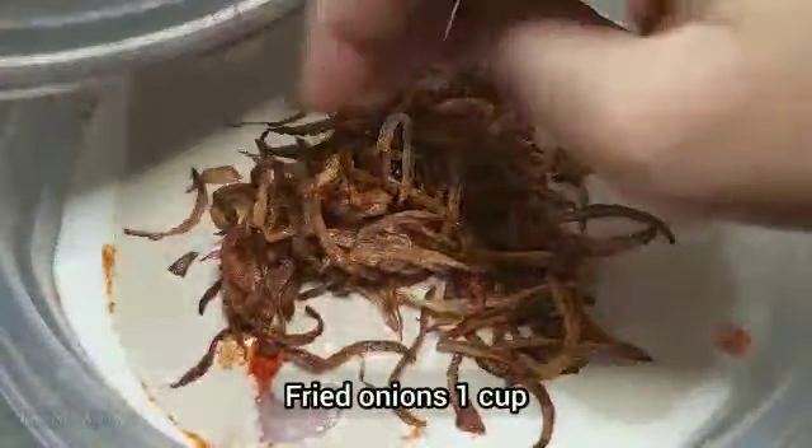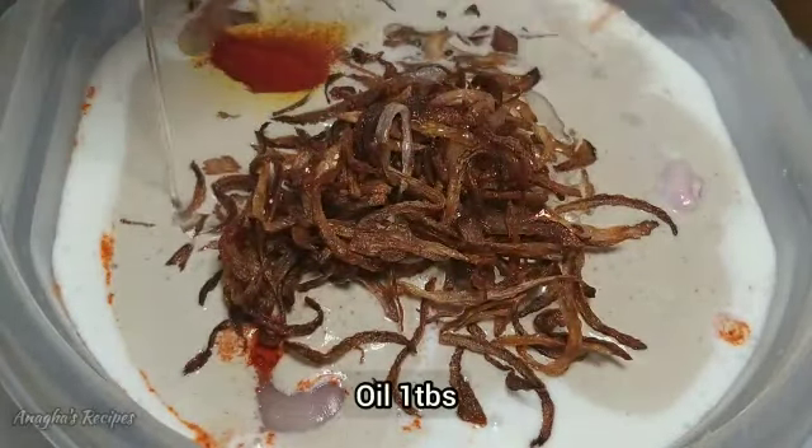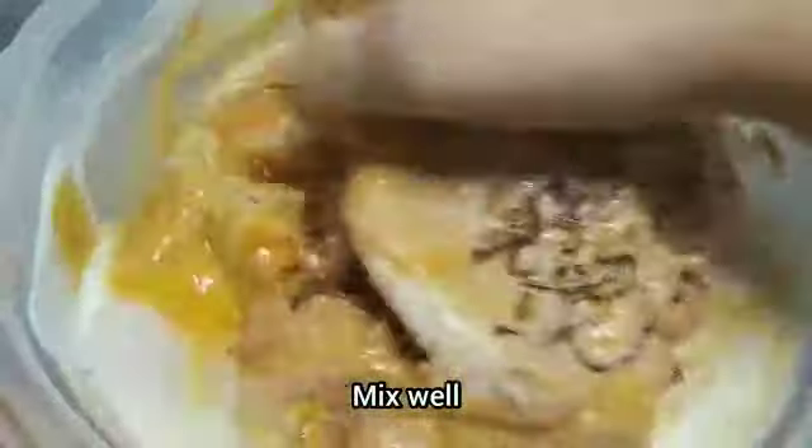Add vinegar, fried chicken onions, food colour — this is optional — and 1 spoon of oil. Mix this well.